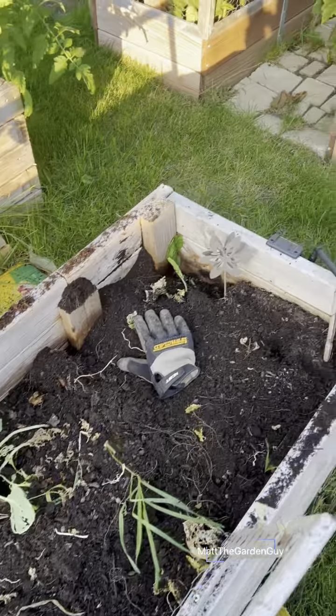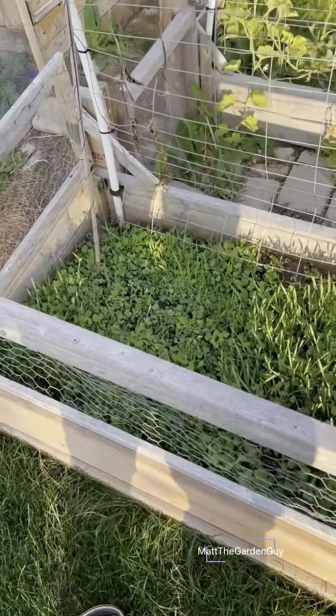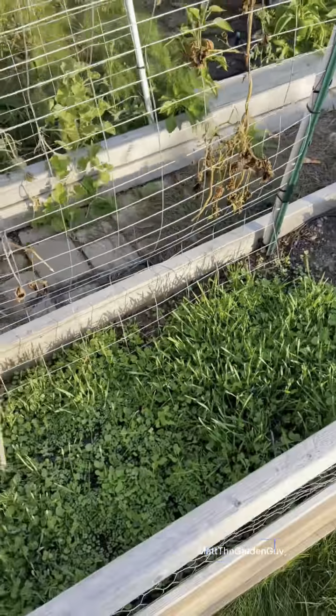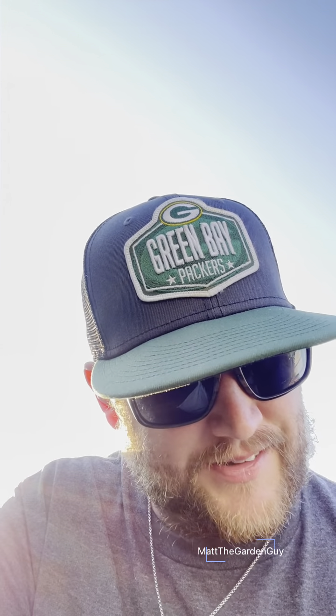I'm gonna do a nice rake and go ahead and put some cover crop on. I got this cover crop from True Leaf Market — link down below, go check them out. I did it on a garden box over here about last week. The cover crop is already starting to pop up. I'm just gonna let this sit all winter long. It's a mixture — wheat, peas, collard forage, radish, yellow mustard.